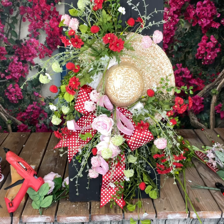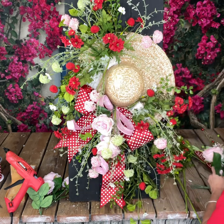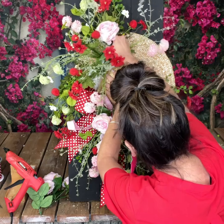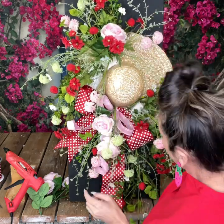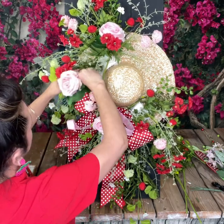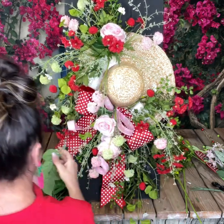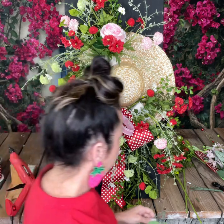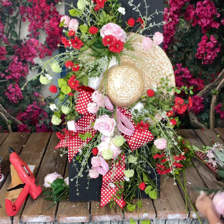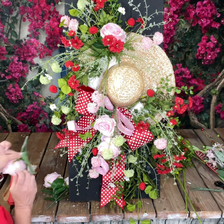I get excited whenever it starts all coming together. Whenever you have something in your mind that you want to create and design, it is a good feeling whenever it all comes together — that's what makes designing so much fun. And if it doesn't come out the way you want it, it's okay. It doesn't always come out the way I want it — I promise you that. I've been doing this for 10 years and I've had my hiccups over the years.